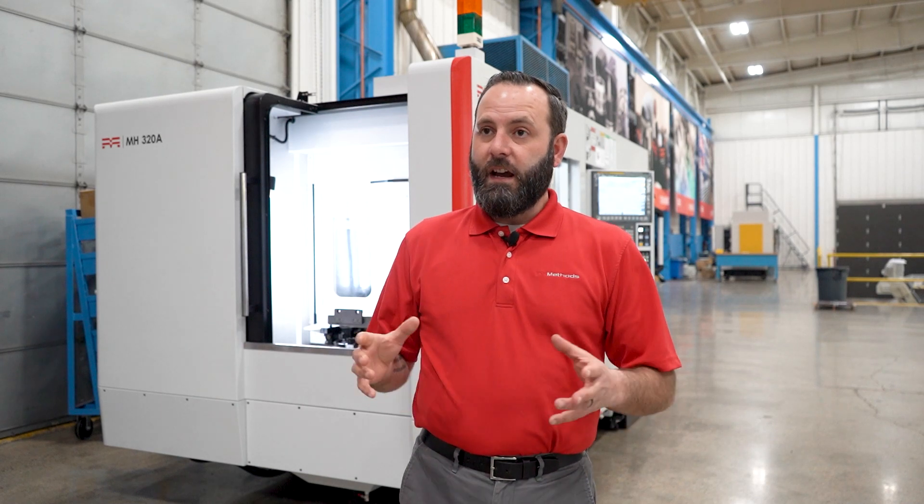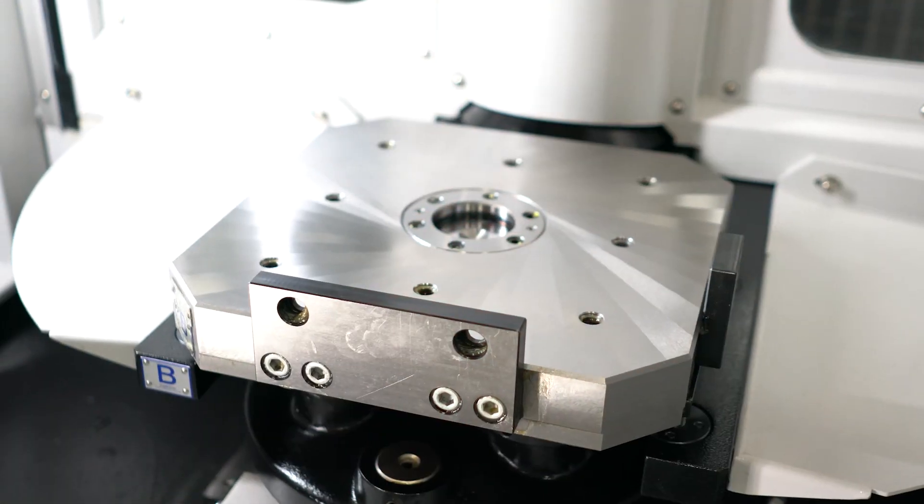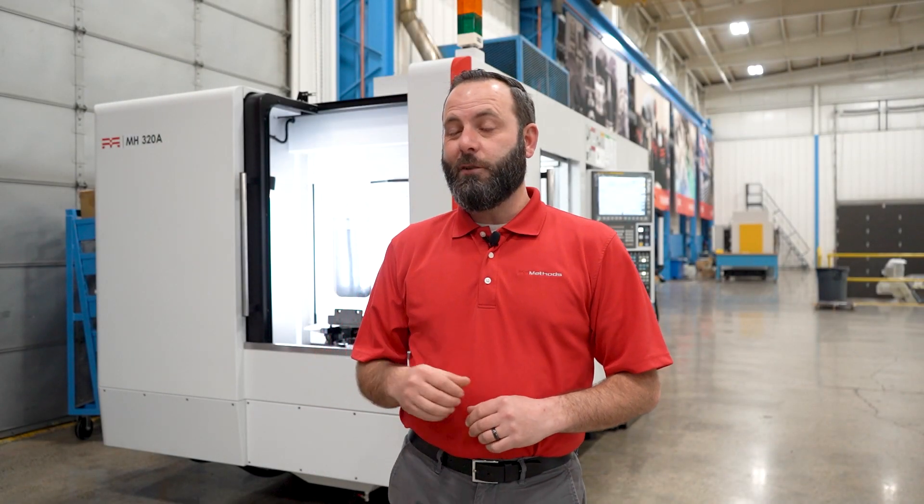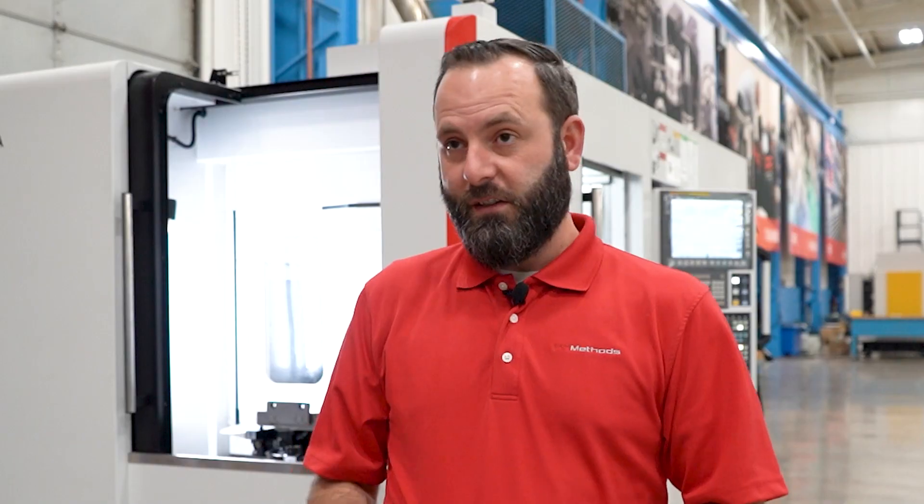It features a work envelope that is 16.7 inches in diameter by 18.9 inches tall. The pallets can handle 525 pounds. The rapid feed rates are 1,968 inches per minute. This is truly a machine that can get you productivity as soon as it hits your floor.